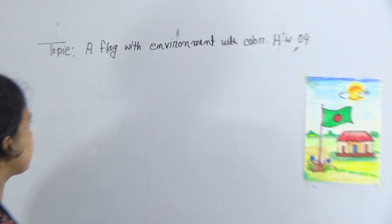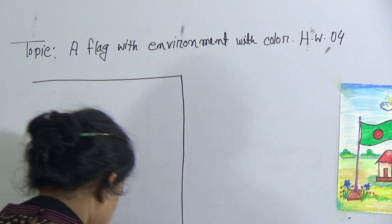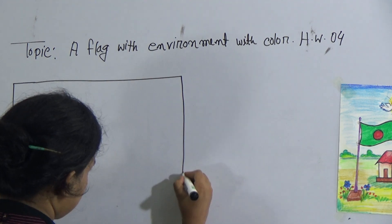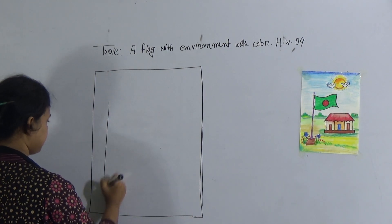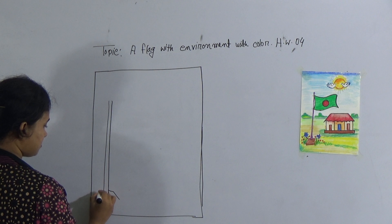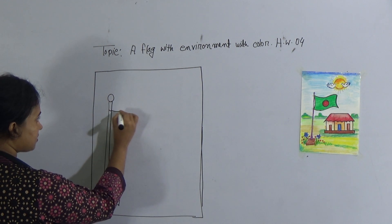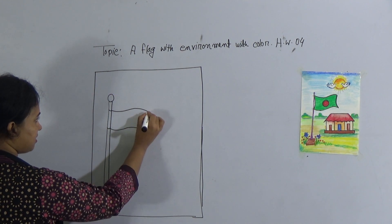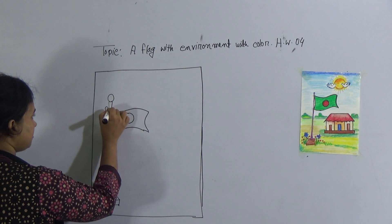So dear student, first I will show you how to draw the flag. Imagine that this one is your copy. Just imagine that that's your copy. So first draw a flag. Give the flag stand and the base. And then draw the flag — first give a curved line and another curved line, same ratio, curved line, curved line. Draw like this and give a circle and the rope.